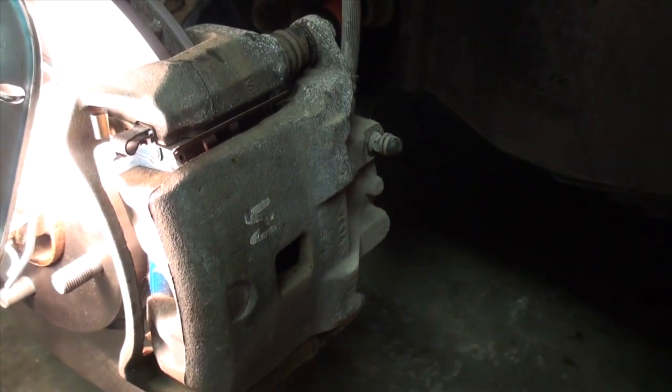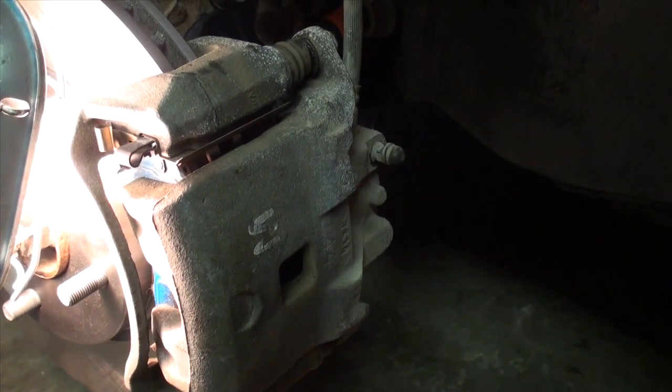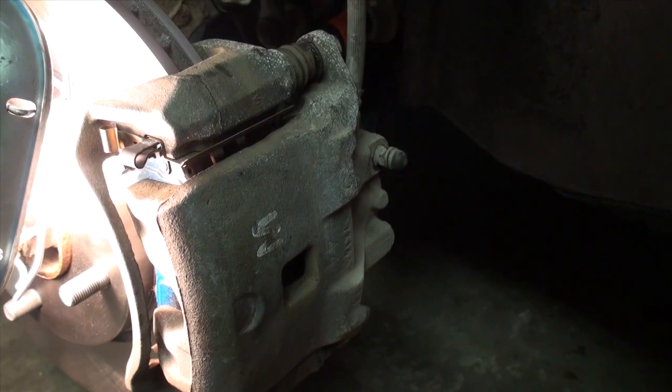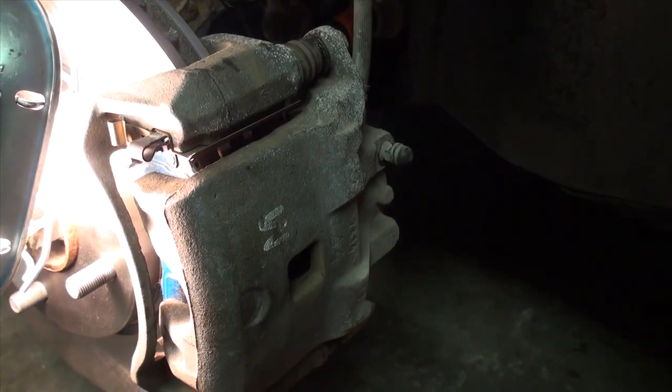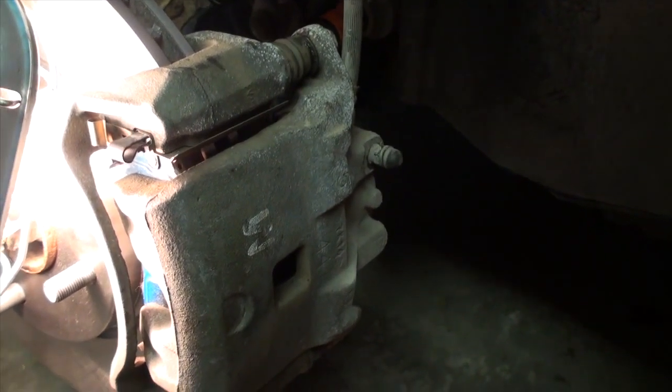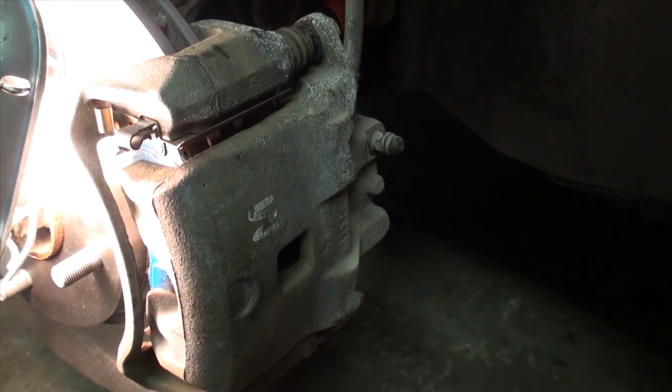You basically repeat the same thing for the driver side — I'm not going to walk through that because it's essentially the same process. From there we'll move on to showing how to bleed the rear brakes as well, which will also complete the segment on how to do a full brake flush.